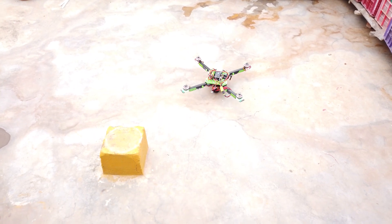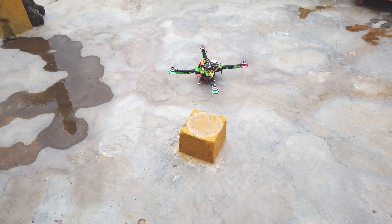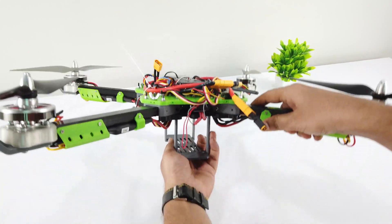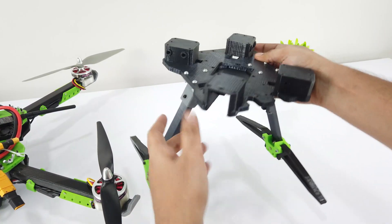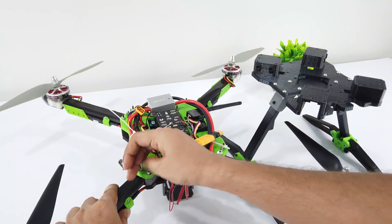It's also vibrating like the previous one. Even after fine-tuning the PID settings, nothing changed. I think this battery mount is flexible and might be a problem. So I redesigned the bottom plate and increased the depth for better housing. Let's rearrange everything and test it.